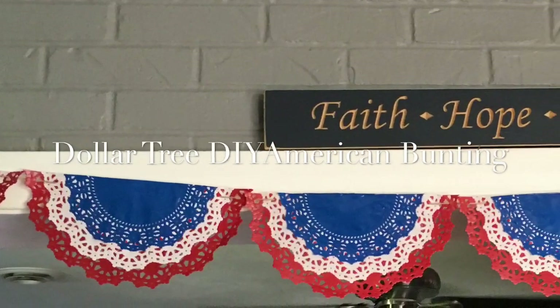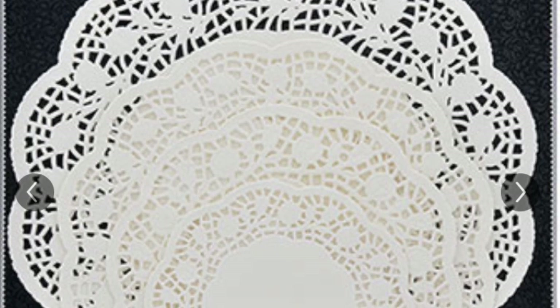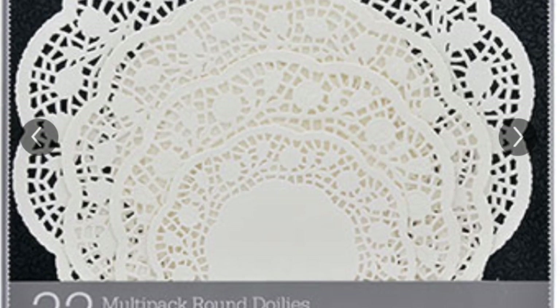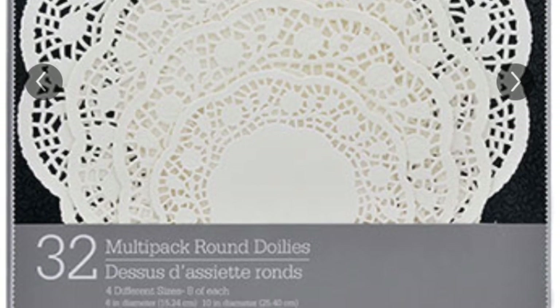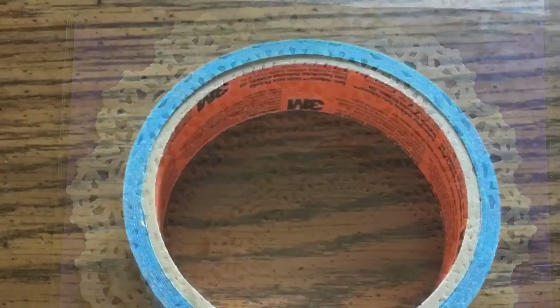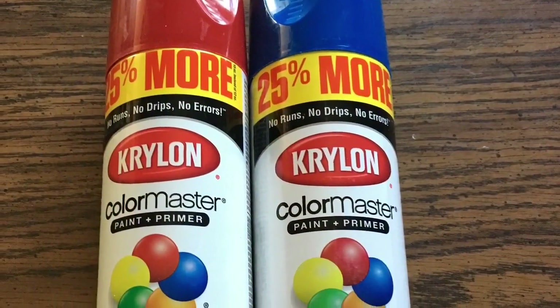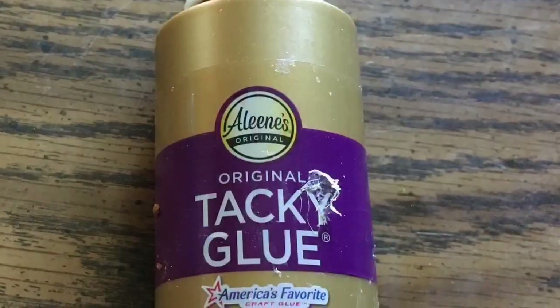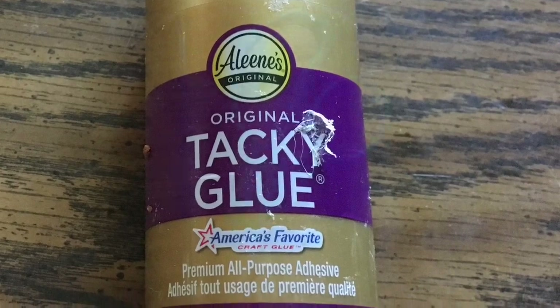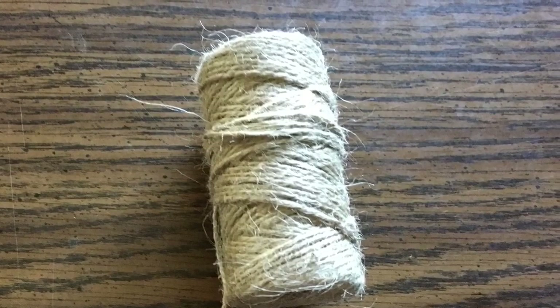The next thing we're going to do is this Americana bunting, and this is made with paper doilies. These paper doilies are from the Dollar Tree's website. I had paper doilies already from Walmart, but I'd be honest with you — the Dollar Tree ones are way better for this project. You also need painter's tape, red and blue spray paint or red and blue ink, tacky glue, scissors, and jute twine.